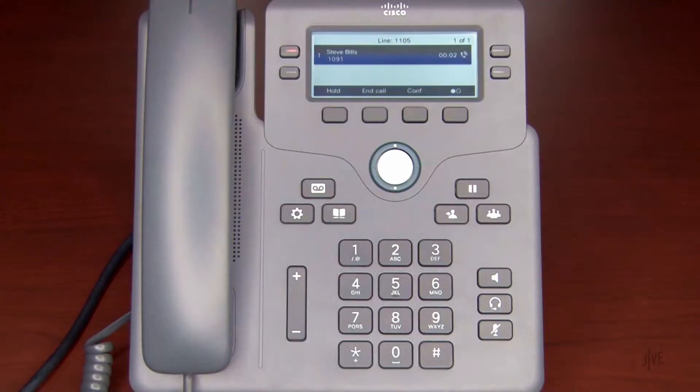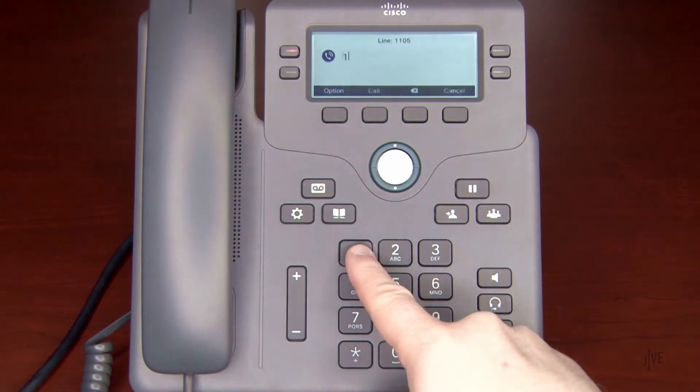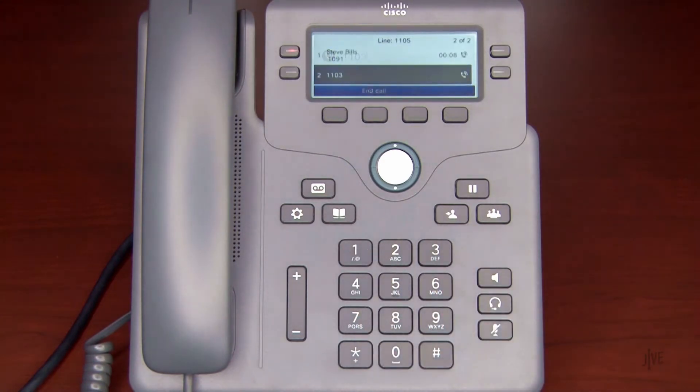While on an active call, press the Conference Off key to place the original call on hold. Dial the internal extension or external number of the party you wish to add to the call. Wait for the second party to answer, and let them know that you'd like to add them to a three-way call.